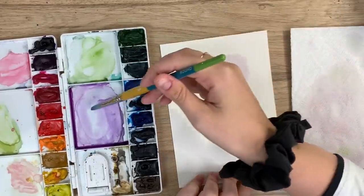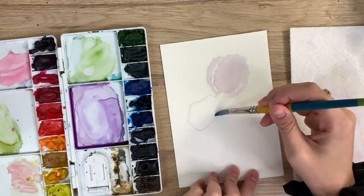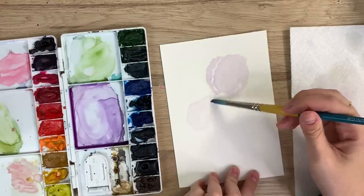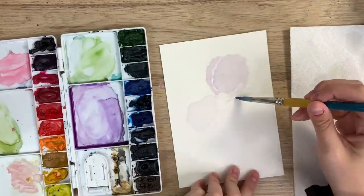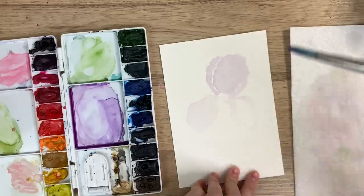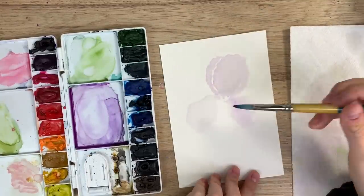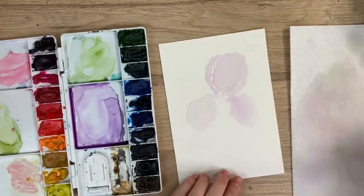Then you're going to do the petals pointing down. Just again a really loose petal shape — it does not have to be perfect, because the way they fall on all irises is kind of different. They all look different from different points of view. Just basically have some petals that are falling — you can look up a reference photo if it helps. Okay, so like that and like that — there's kind of the shape of your iris.